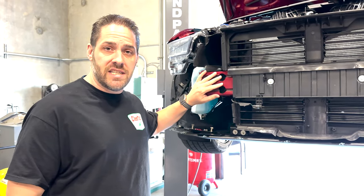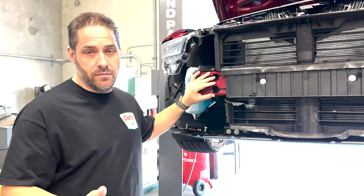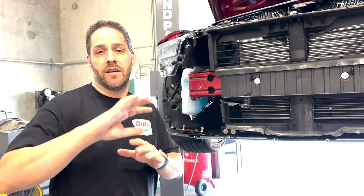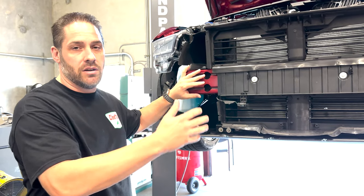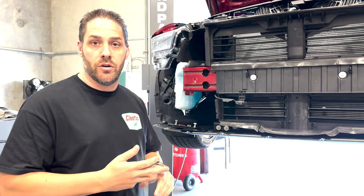Now if you have a GT or Eco, non or premium, so if you have a performance pack or a dark horse, you're not going to need a receiver — you'll need a different tow hook. Don't watch this video, just go find the right product that you need. But if you have the regular GT, Eco, or the premium GT or Eco, you'll need to add a receiver to add a plate holder, a tow hook, etc.